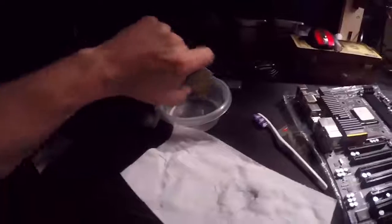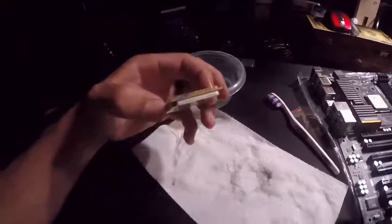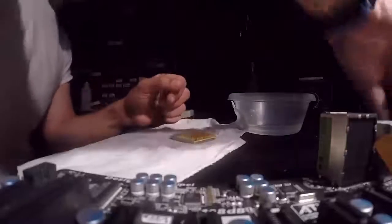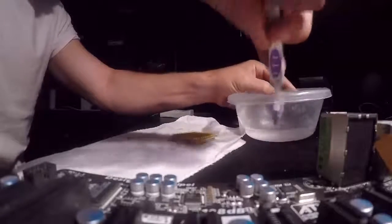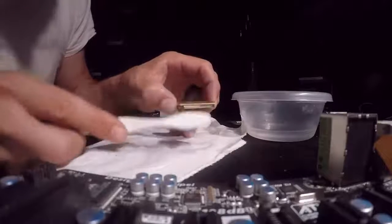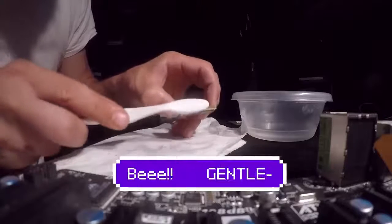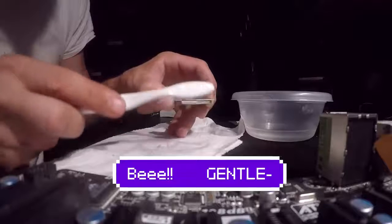Now let's go into something a little bit harder — what if your CPU has pins? You just want to take your alcohol and your brush, but hold the pin-side down. We want that thermal paste off, not spread around.